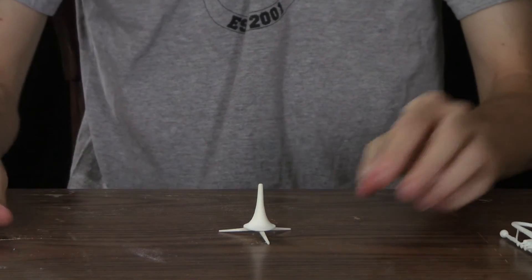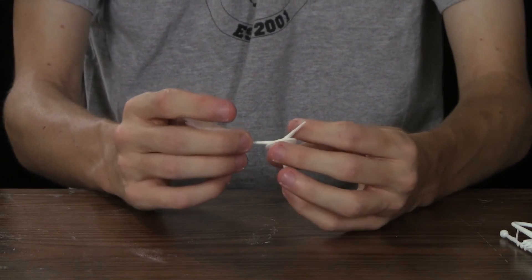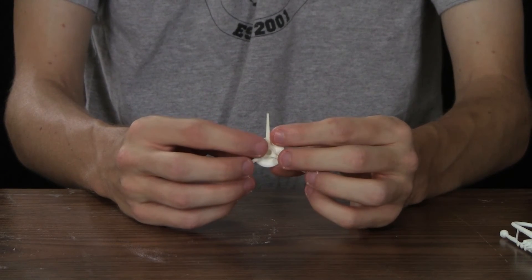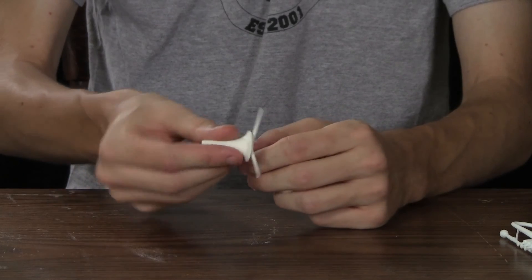But unfortunately, this powder can get caught in some of the crevices of the models — especially, like, in the bottom of the stand, which I think I've knocked most of it out now.